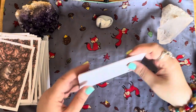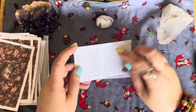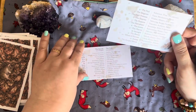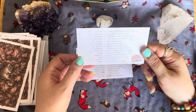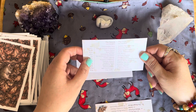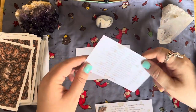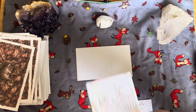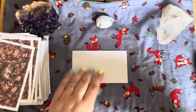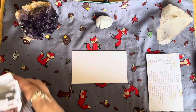I probably should have mentioned this first, but there are also reference cards with the name of the card and a few keywords for each one — the same on the backs — covering Swords, Cups, Wands, and Pentacles. There will also be a PDF guidebook available which will be sent to anyone who orders the deck.